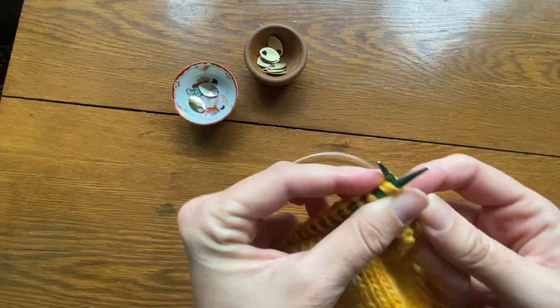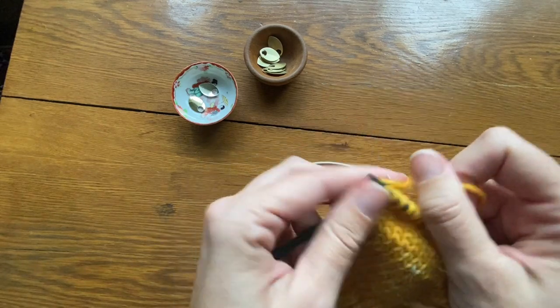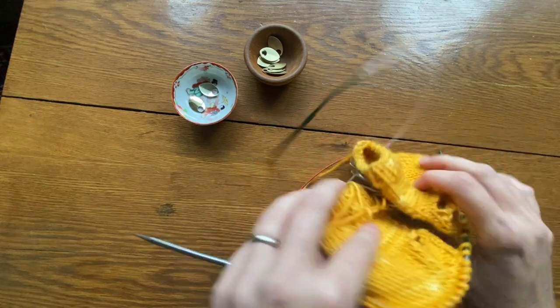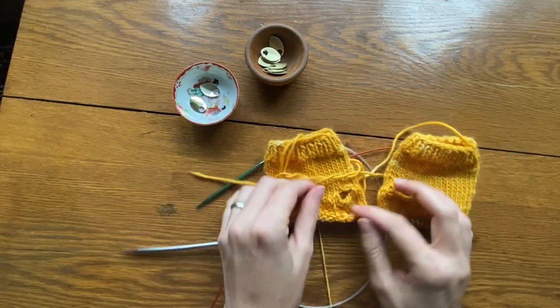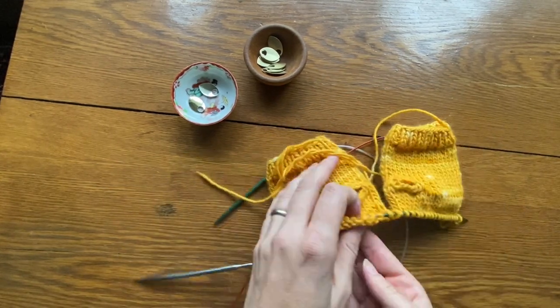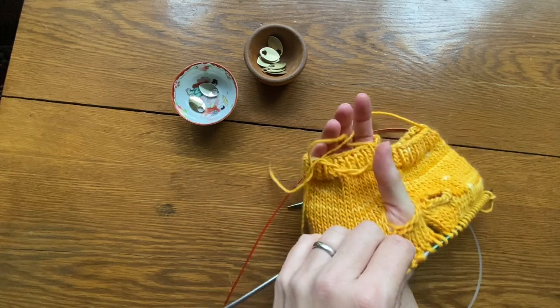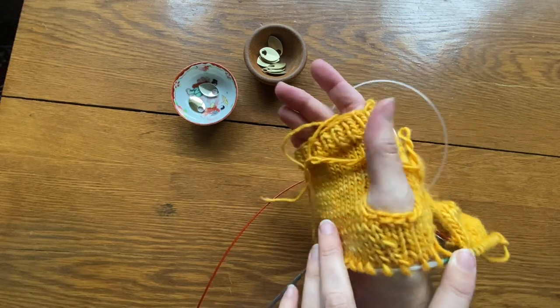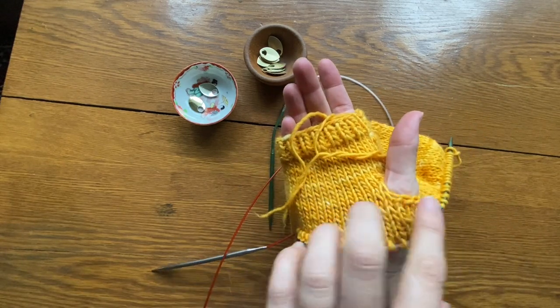And now we have our thumb gussets completed. Just knit to the end of the row and then continue in the knitting pattern until you have completed adding 12 rows of scales. Then it will be time to do the ribbing for the cuff. Here you can see the completed thumb gusset — simple, elegant, not fussy, and comfortable.